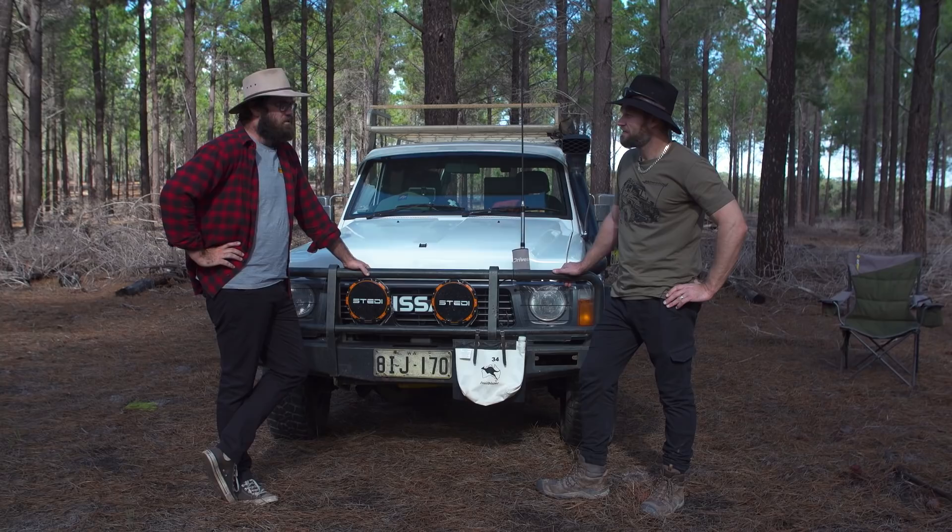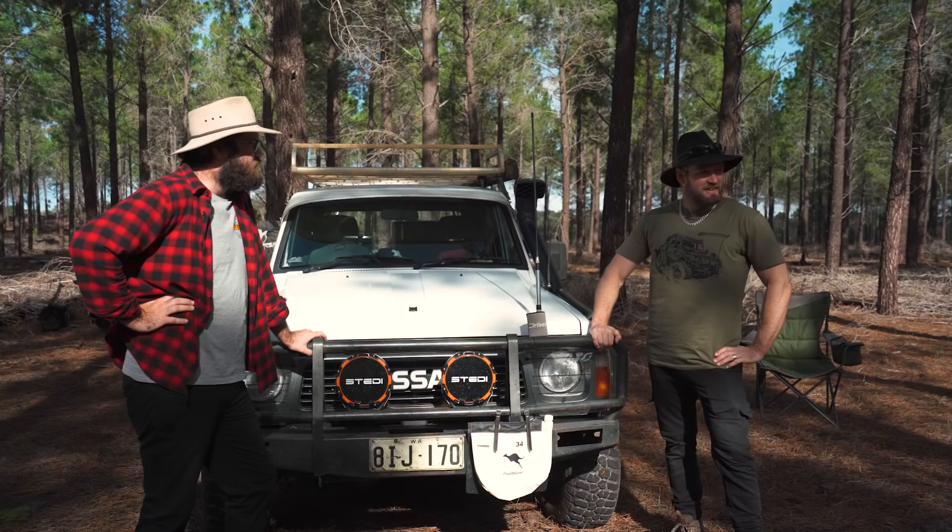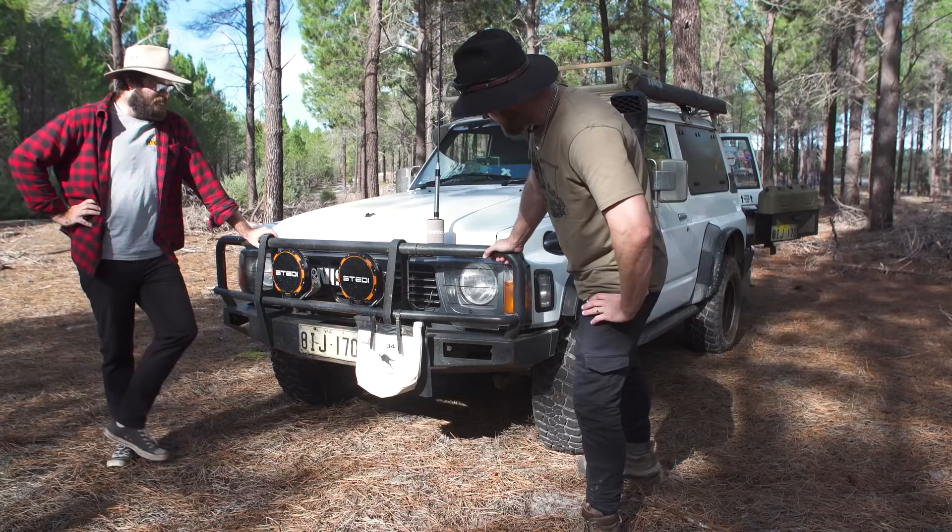I've got some pretty good water storage on board, so I'm pretty set for that. I'd like to be able to comfortably do two weeks. Any more than that, I'd have to start seriously thinking about making a few little changes. Bar work, bash plates, all that wonderful stuff that keeps us protected off-road.